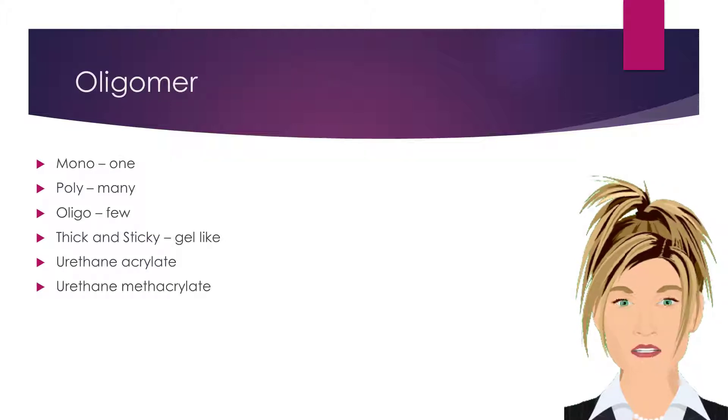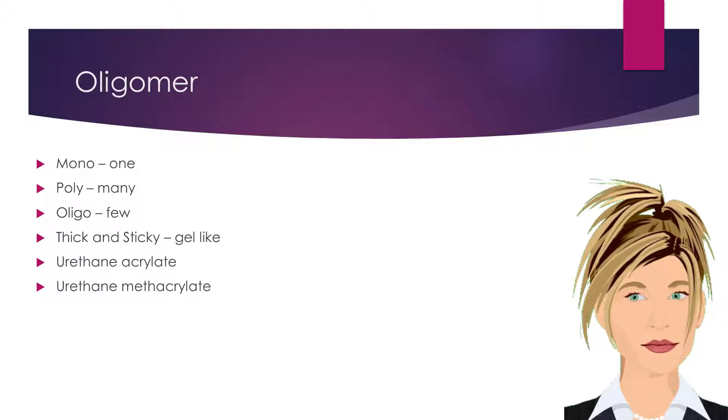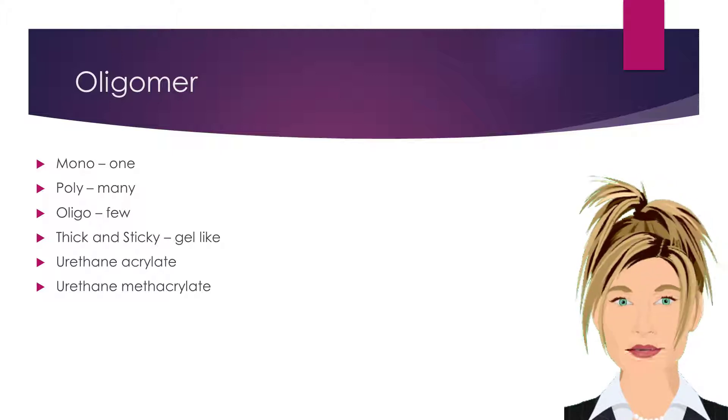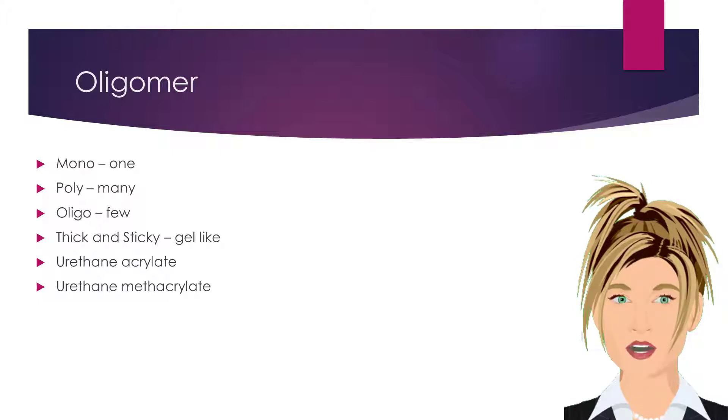Just as wrap resins, monomers and polymers are created from methacrylates, so are light cured gels. We previously learned that mono means one and that poly means many. Today, we learn that oligo means few. Oligomers are short chains of monomer liquids that form a thick and sticky gel-like consistency.